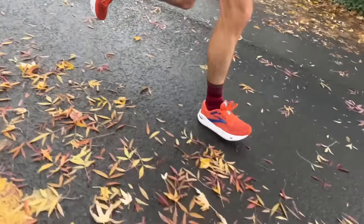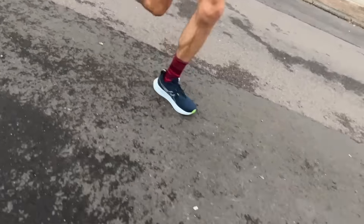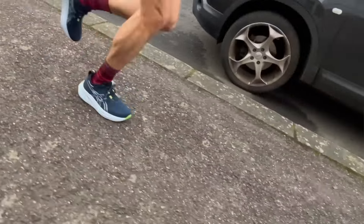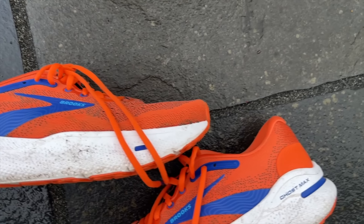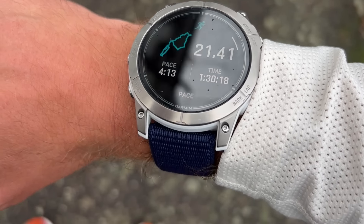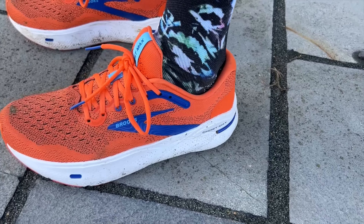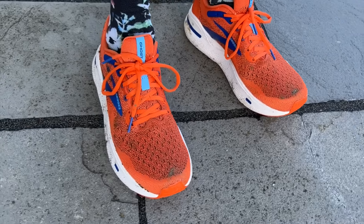Despite the foam not being particularly impressive in terms of bounce, the overall geometry of the Ghost Max is well set up — you can roll through miles at easy paces very comfortably. You get a bit more snap through from the ASICS Gel Nimbus 26 with slightly softer, slightly springier foam, but I don't think that amounts to a better run feeling. I probably prefer the rocker feel of the Brooks, which is still very comfortable despite being a little firmer, and has a more fluid transition. That gives the Ghost Max a little more versatility. Ghost Max could almost be viewed as a cushioned daily trainer, especially for newer runners wanting a protective shoe for all their runs.